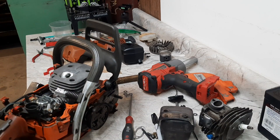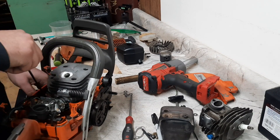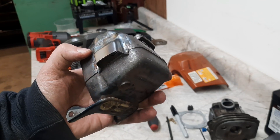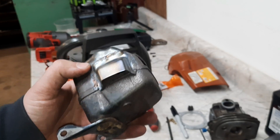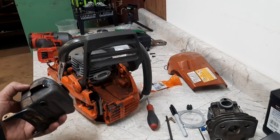All right, there's that — let's take the degree wheel off. Here's what we ended up with: muffler mod, a nice little hole under there with a medium deflector. We'll get this bolted up and then see if it fires off.